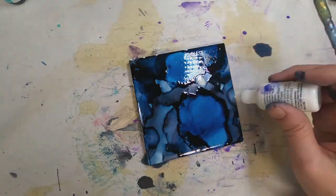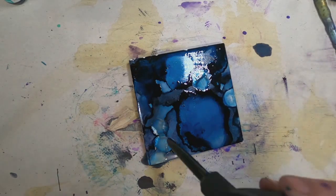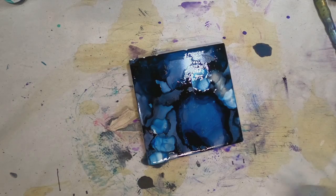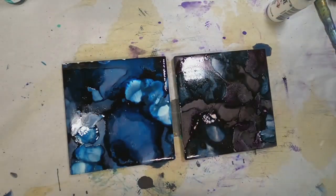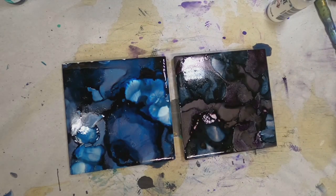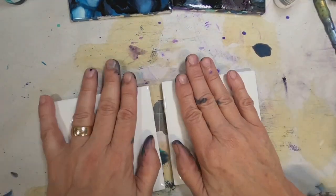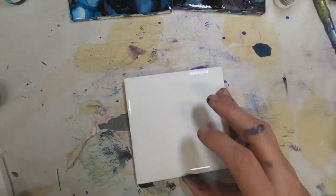I am choosing to utilize these colors with a mixative, and instead of mixing it with the ink prior to applying, I'm putting the mixative onto the coaster after I have applied the ink. The mixative gives a metallic kind of sheen and spreads that color out just a little bit more — that's what I found from how I'm using it.